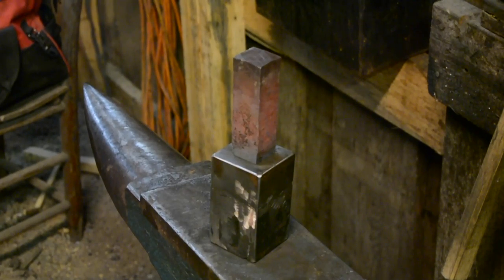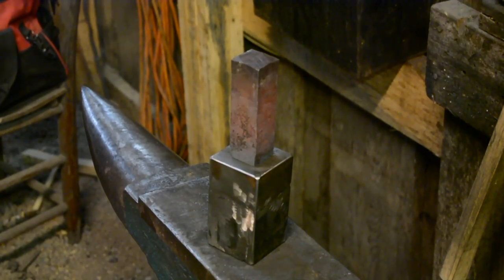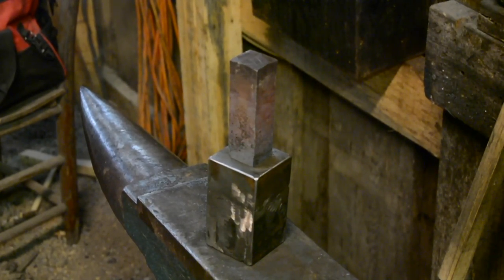Earlier today I fabricated a die for making bottom hardy tools. This is the first time I'm using it, so it's sort of experimental. Right now the 4140 that we just drew the taper on is sitting inside of it, and what I'm going to do is put it under the press and upset it.